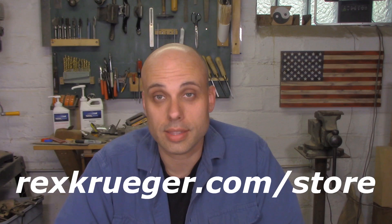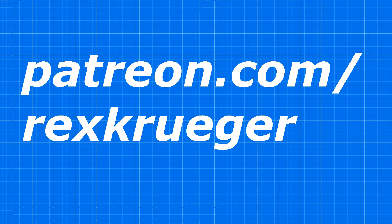The people who don't have to buy those plans are my patrons, because my patrons got these plans and my last set of plans for free. If you're interested in getting free stuff and seeing my videos on Saturdays instead of Wednesdays, go over to patreon.com/rexkruger and see if you want to throw a couple bucks in the hat. My patrons are the people who make these videos possible and I appreciate them more than I can say.